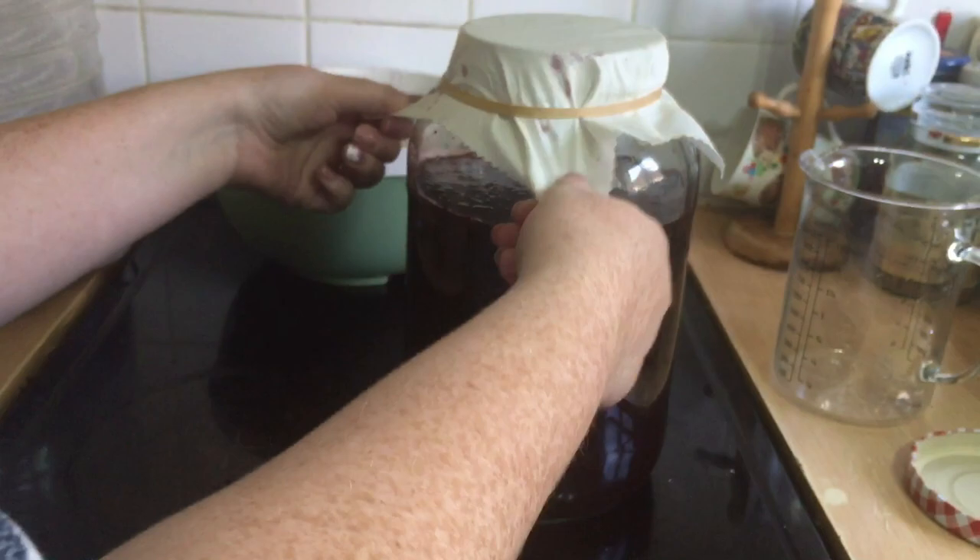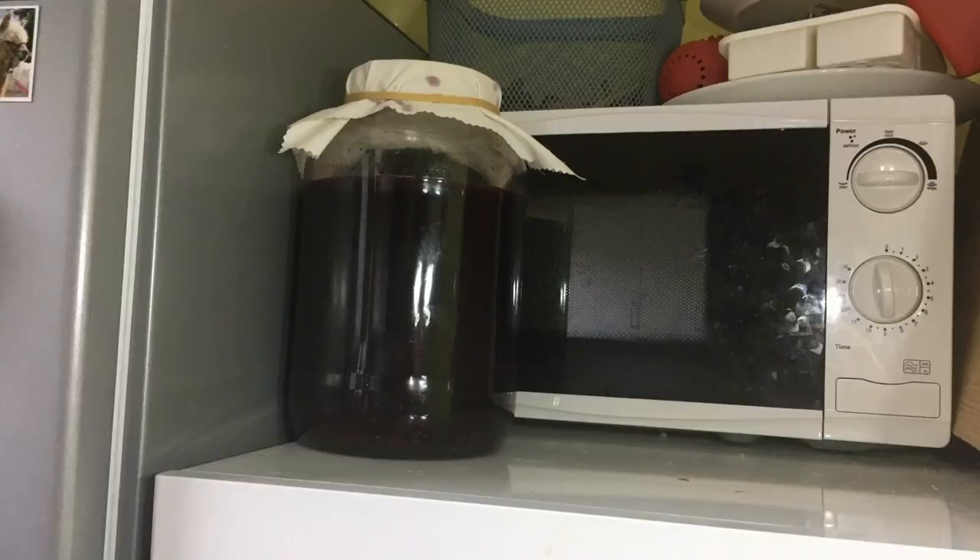This is necessary because we're not adding any manufactured or store-bought yeasts — we're doing this the old-fashioned way. Place your wine mix somewhere it will stay at a solid 21°C for three days.